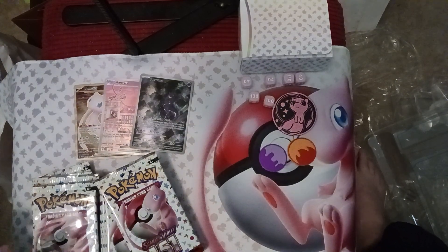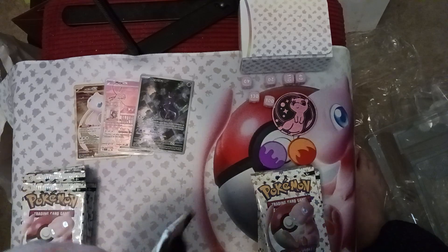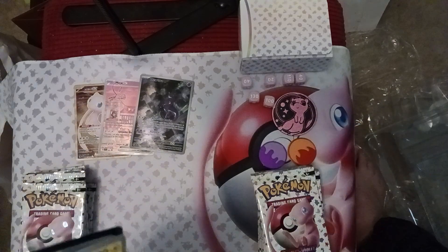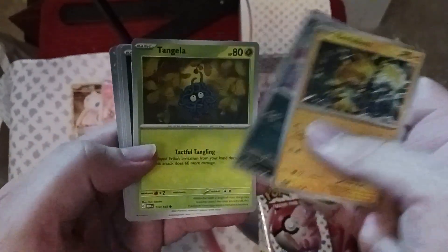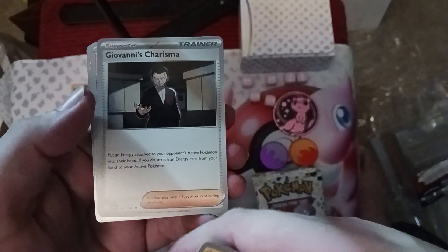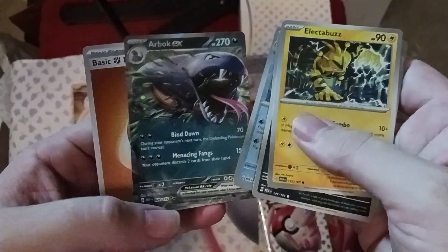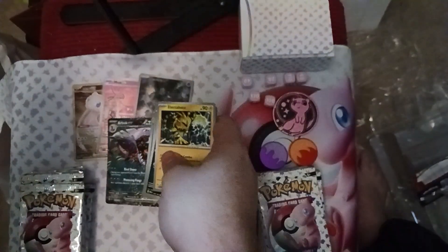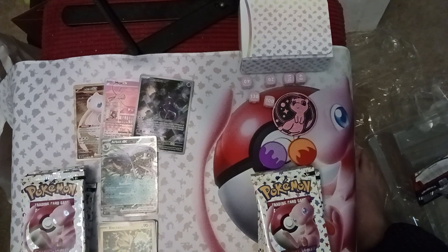We got two big fat stacks of packs here. We'll do a left and right thing, starting with the left. We've got Electabuzz, Koffing, Tangela, Grimer, Scyther, Charmeleon, Giovanni's Charisma — lets you take energy cards off your opponent's active Pokémon — Polywhirl, and Arbok EX! That's our first EX from packs, with Arbok on it. Very nice. We got a hit already one pack in — doing great. Happy holidays to you too, Nintendo!